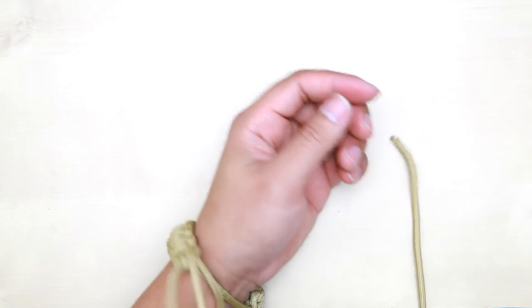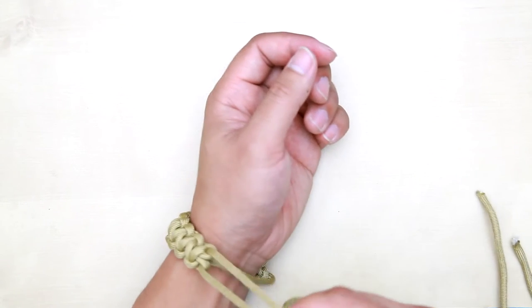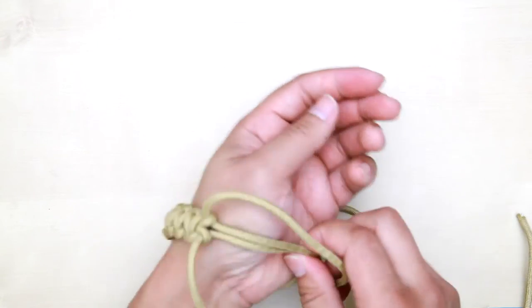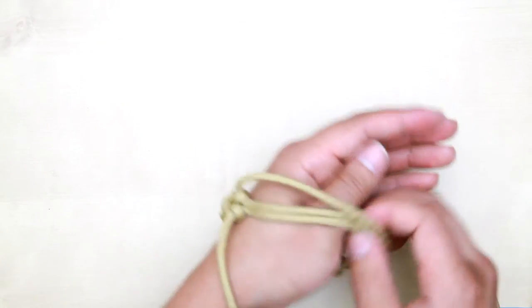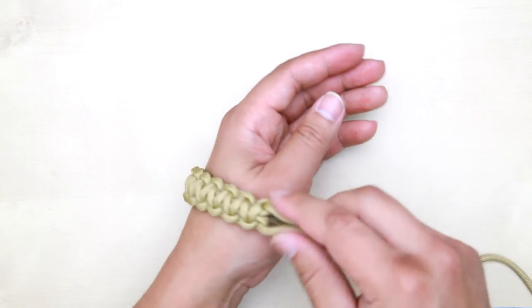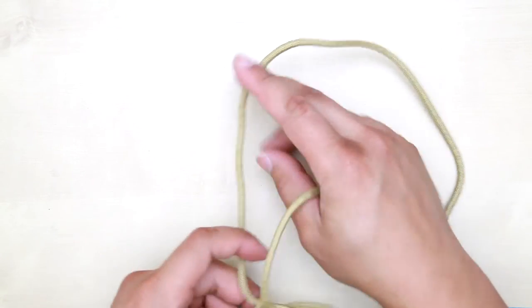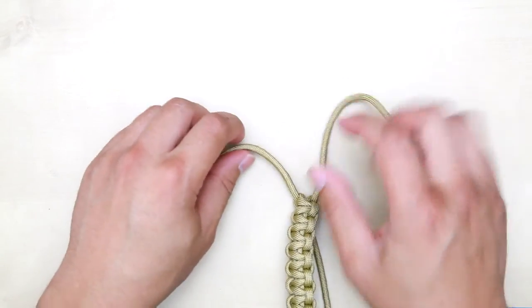Make sure to measure the size of your wrist — it should fit tight. Make sure to make a stopper as well, and leave enough gap so you can open it to put it through your hand. To make the stopper, you can use a diamond stopper knot, but that seemed too big, so I'm just going to use a regular knot.